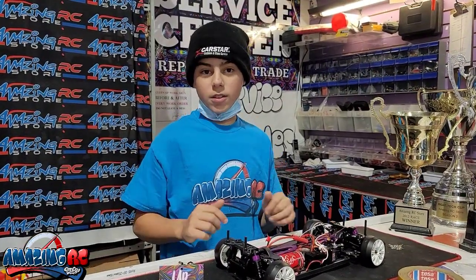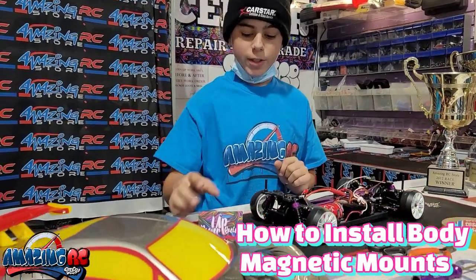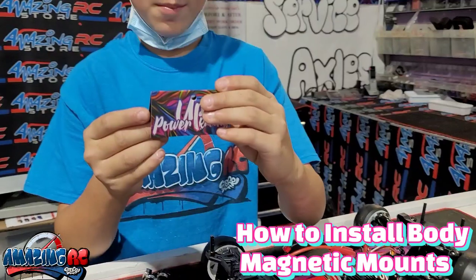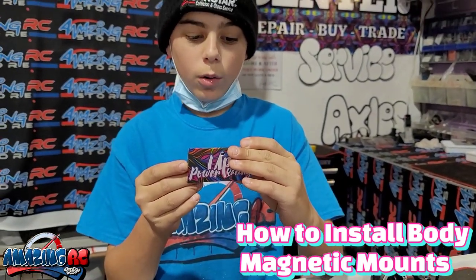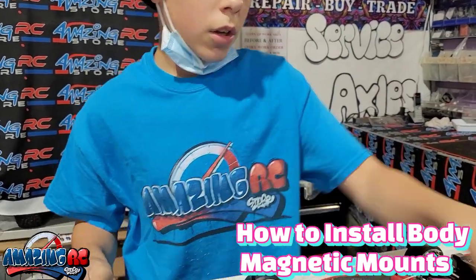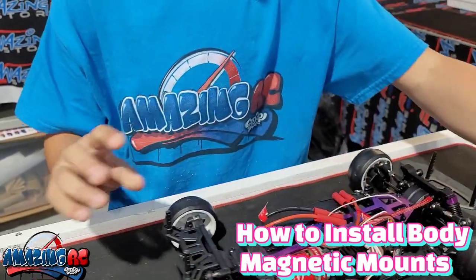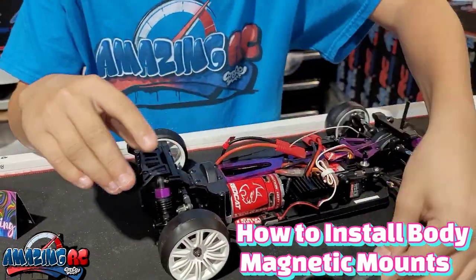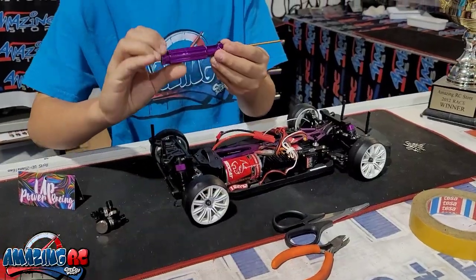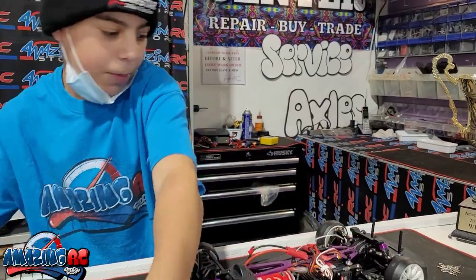Hello everybody, welcome back to Amazing RC Store. Today we're going to be showing you how to mount a body with magnetic mounts. What you're going to need is some magnetic mounts — we have part number PUDR01002B. You'll also need some strong tape to mount the body onto the posts, scissors, side cutters, and a 2.5 mm or 2 mm hex wrench.